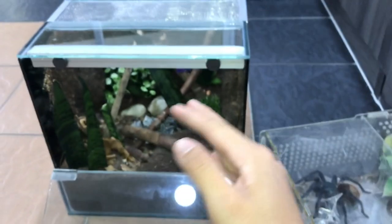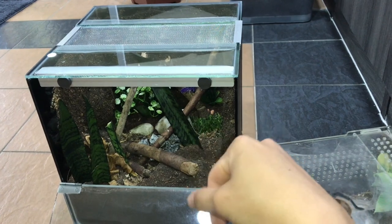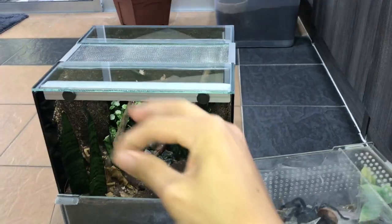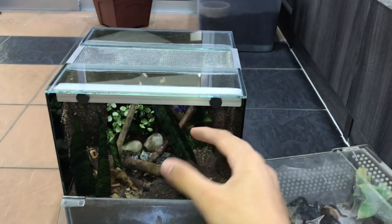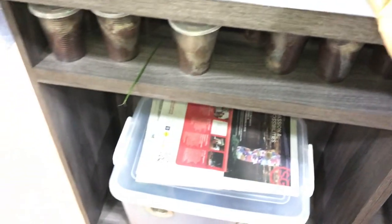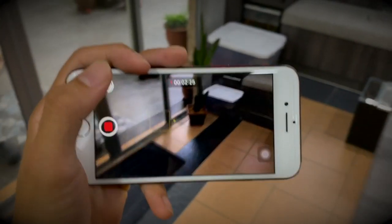We have some artificial turf — like carpet grass — over here. Sorry, it's not focusing. For those who don't know, I'm filming with my iPhone 7. Yes, I've gotten this far into YouTube with an iPhone 7. In the beginning I was using my iPhone 5S. I know a lot of people want to start YouTube and they say they don't have equipment, but just get your phone and start recording.